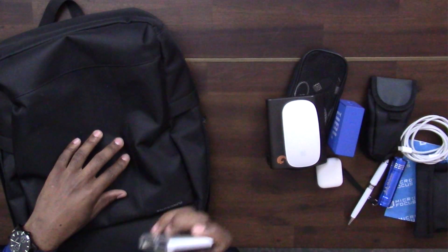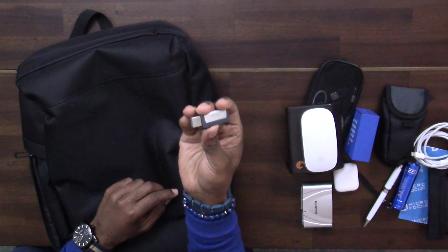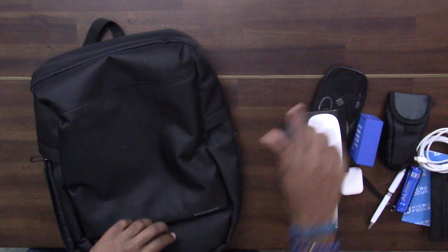I also have a Kingston SD card reader because my MacBook doesn't have an SD card slot, so I use it to read SD cards for editing images and videos. I also keep a dual-connector USB flash drive — one side is USB-A and the other is USB-C. It's 32GB and I got it very cheaply from Takealot for about 100 bucks.